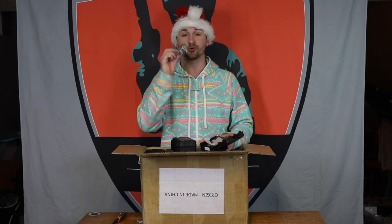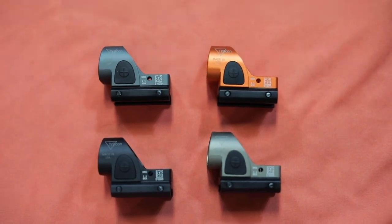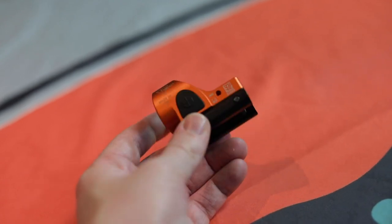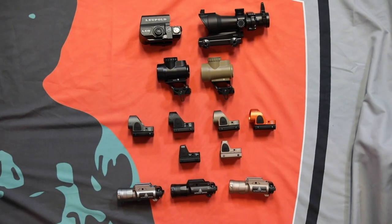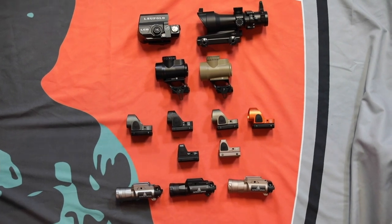The third and final accessories box — these have got to be the coolest out of all of them. These are the Trijicon SRO Solar Reflex Optics. One of my buddies has this on his real pistol and it's held up great. I have these in black, a really cool dark earth tan and orange, and then a gray. These are one of my favorite optics — I'm actually thinking about switching from the RMR to the SRO. You guys are going to have the opportunity to win one of each and every single one of these, one in each color.